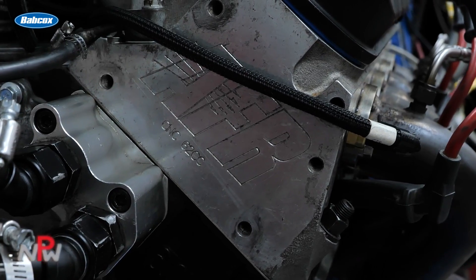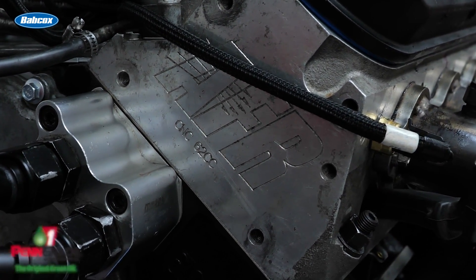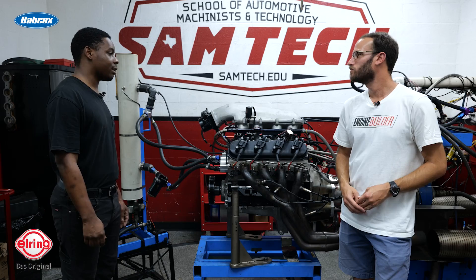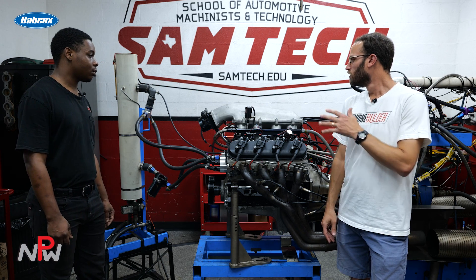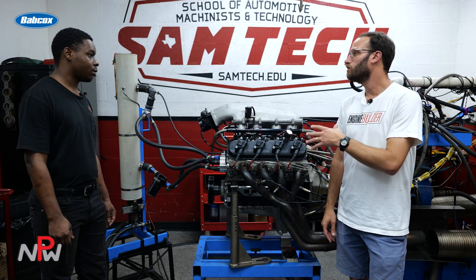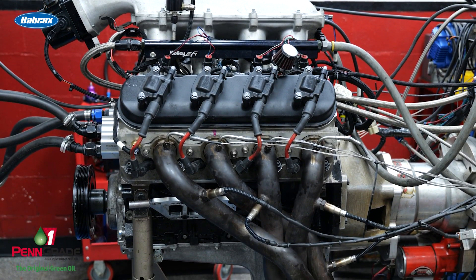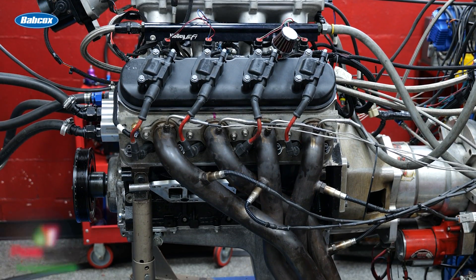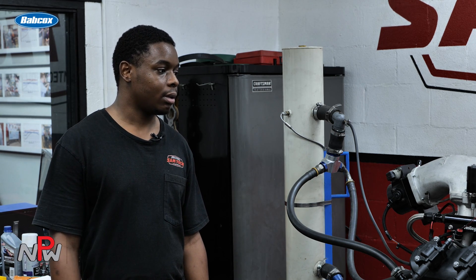You've got AFR heads on it. Yes sir, AFR heads — they flowed 328 at 0.600 lift, and I'm going to be lifting to about 0.630. You said you've got nitrous on here and your goal is about a thousand horsepower? So my goal naturally aspirated is to make about 620, and then if I make 620 on motor, I hope to make at least 1100 using nitrous.